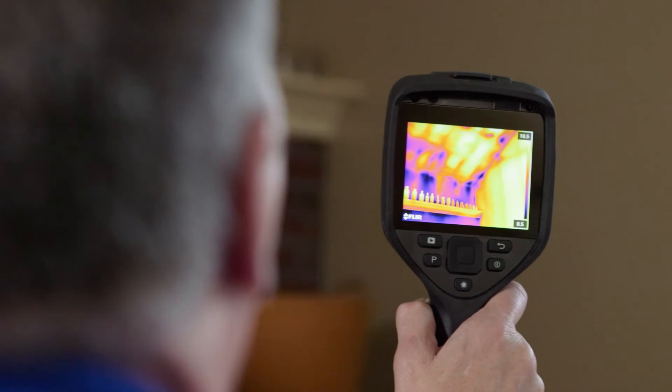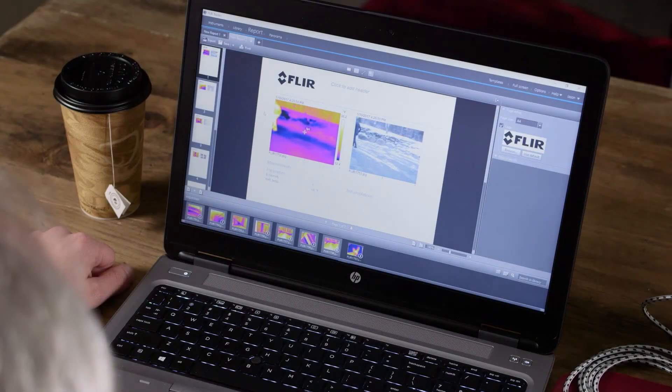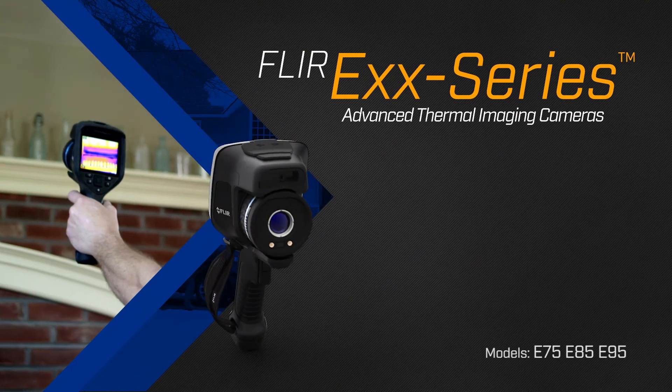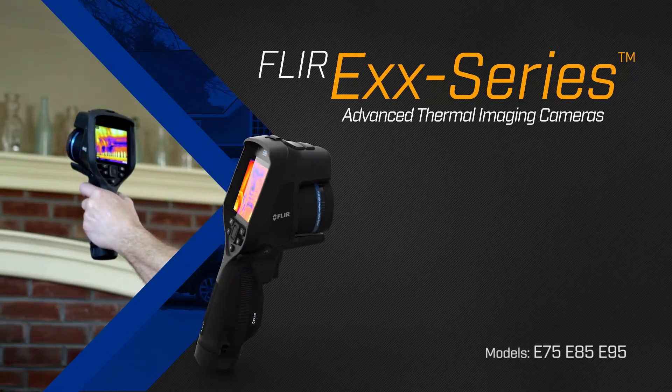All of these elements work together to give you superior sensitivity, image quality, and reporting data — making the difference between finding leaks early and letting them grow into expensive problems.